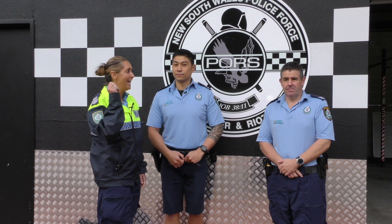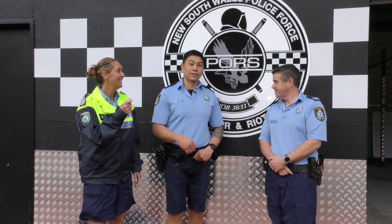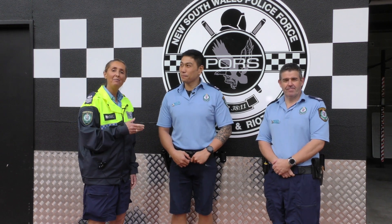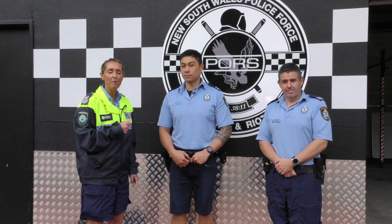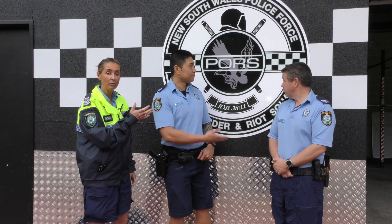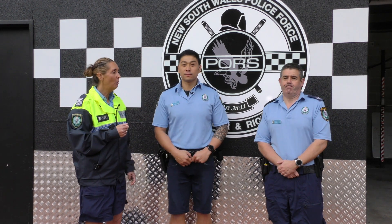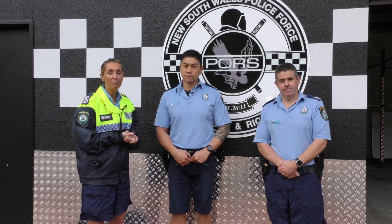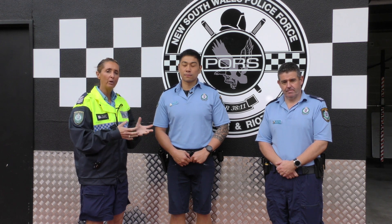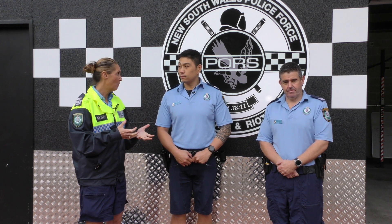Hey everyone, it's Meg and Mick and Jeff. Hi Jeff. Hello. Jeff is seconded with us at the moment at the Police Recruitment Branch, but his normal place of work is right here at the Public Order Riot Squad. So what we are going to do for the next few weeks is spend a bit of time with Jeff going through what it's like to be a member of this squad.